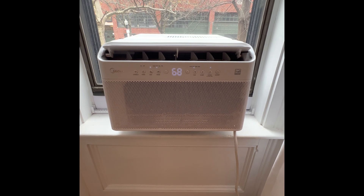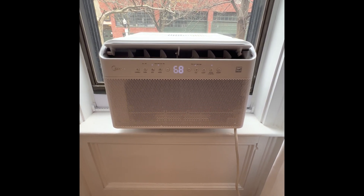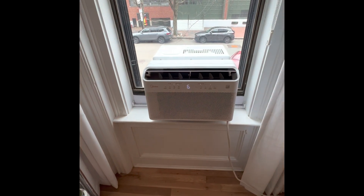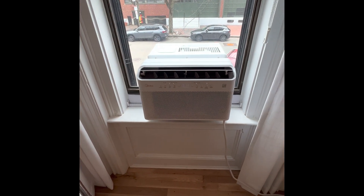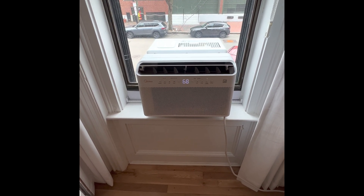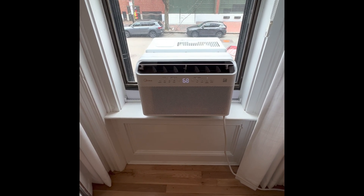Listen to how quiet this thing is. It is comfortable and it sounds so good. If you want your own, check the comments for a link, and please subscribe for more handyman tips and tricks. Thanks.